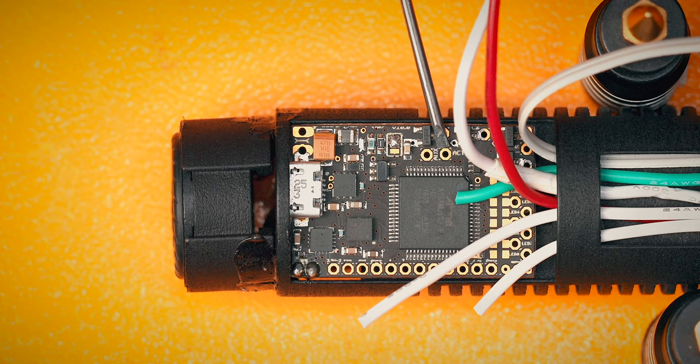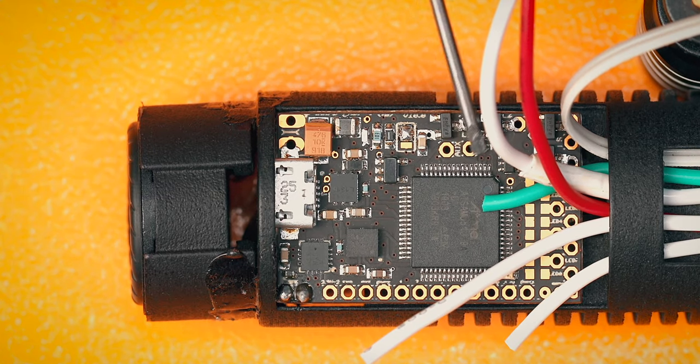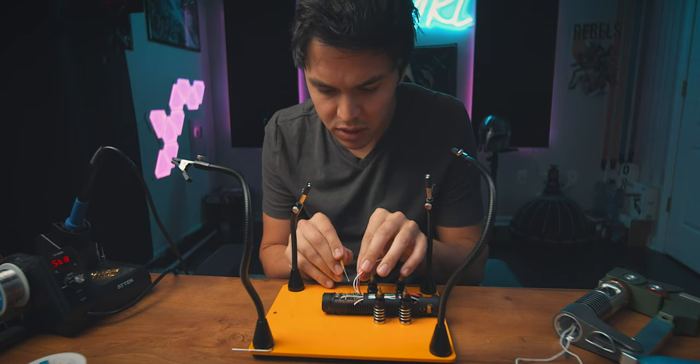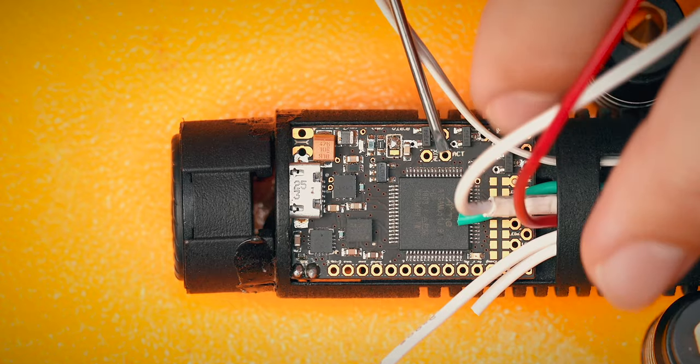I don't understand — the ignition switch goes right here. That one pad is for the ignition switch, which is connected with these two wires. But there's two wires — both of these wires have to converge there, just coming from the same switch. Why did we need two wires? I don't understand.